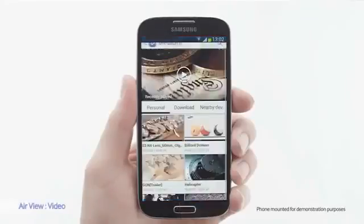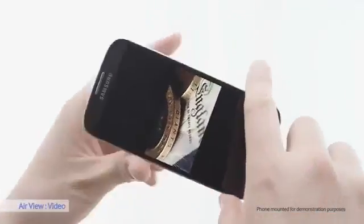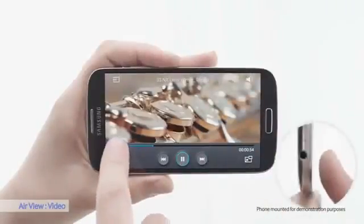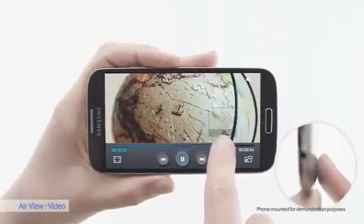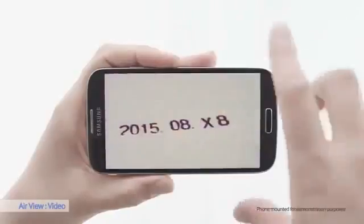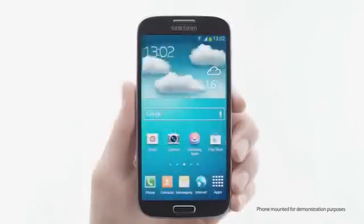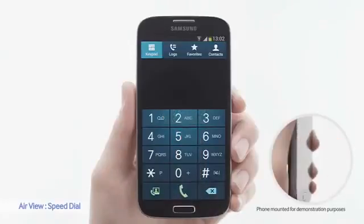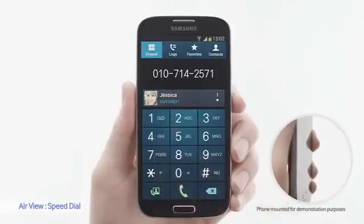Let's see how AirView works on video. I can preview another scene by just hovering over — there's the scene I'm looking for. Easy. My favorite AirView application is SpeedDial: by hovering over, I can see my friend's numbers and call. Very simple.